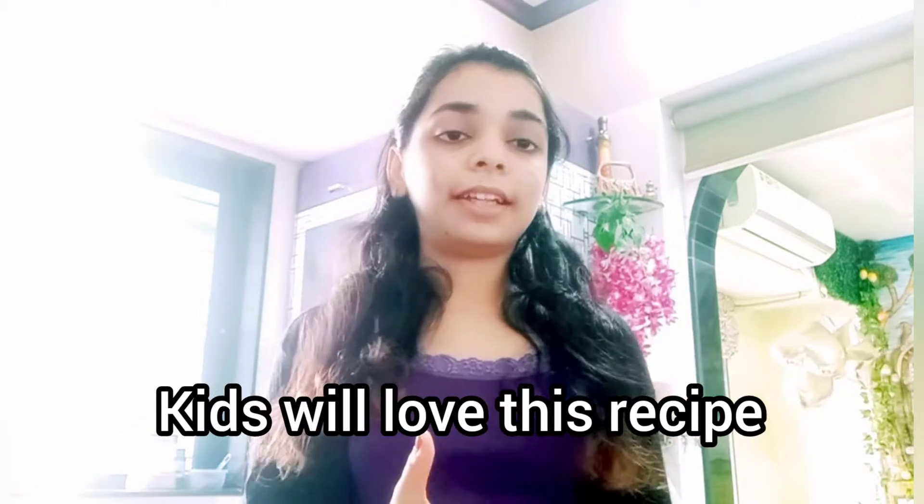Those who are on a weight loss journey, you should try this recipe. And even kids who don't like to have oats and dry fruits — you can make this recipe for them and they will just fall in love with it. It turns out to be very delicious and tasty.